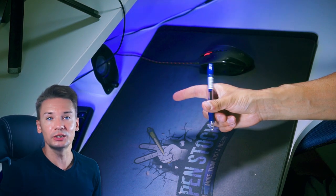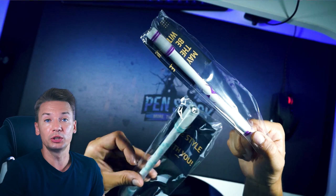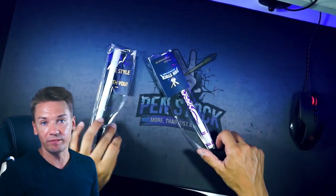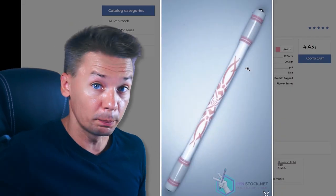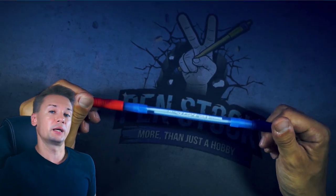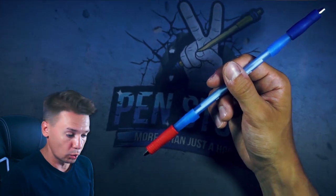All in all, it depends on the pen you use to master thumb around. Ideally, you will learn it using a pen mod — maybe even the simplest one like Flower V1 or Flower V4, one of those pen mods which you can get from the pen spinning shop on penstock.net. Or using a Victory, a pen mod which you can easily make by yourself using my tutorial video. I will leave a link to that video in the description.